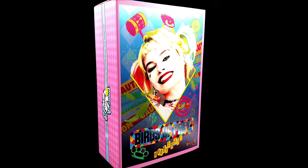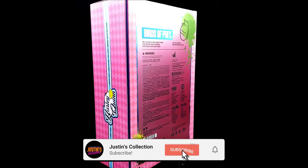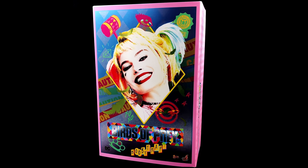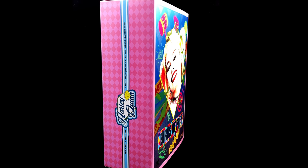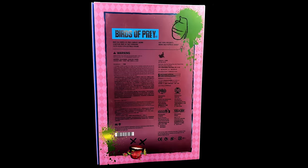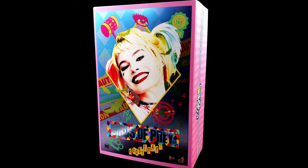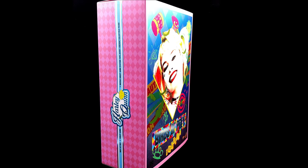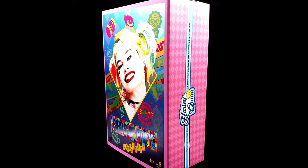Hello ladies and gentlemen, welcome back to my channel for another Hot Toys DC 1:6 scale figure unboxing and review video. Today we are going to be taking a look at the caution tape jacket version of Harley Quinn from Birds of Prey. I personally am a big fan of the movie. I know it's not for everyone, but as soon as Hot Toys announced this figure, I was super excited.